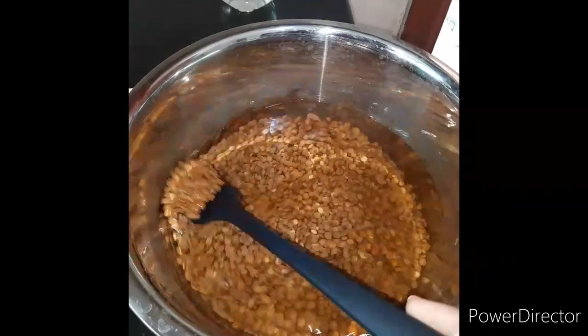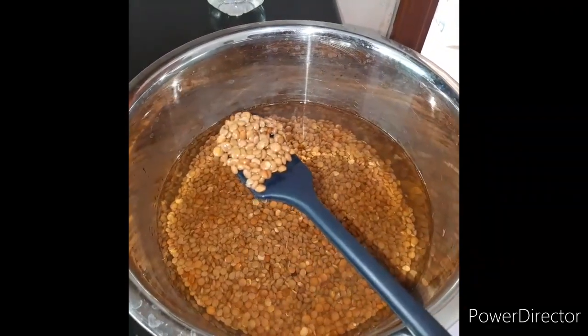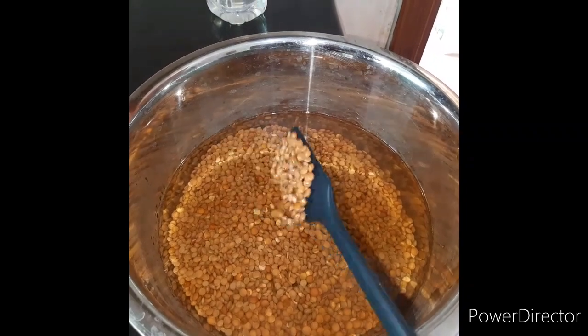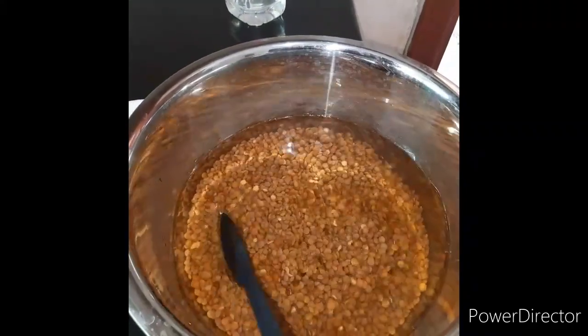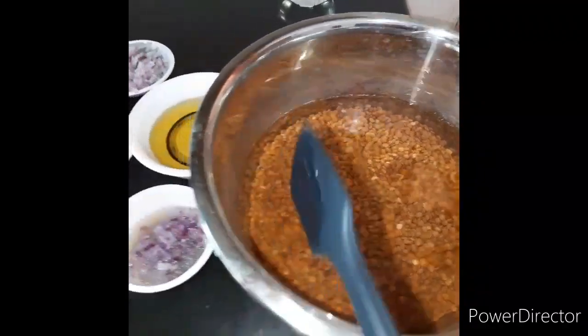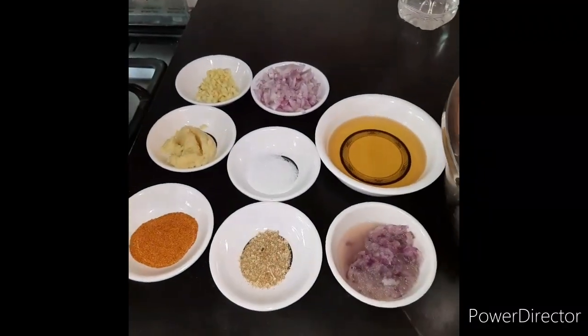I am making a small piece of rice with 1.5 cups of rice. I have put my water in. This is the ingredient of the rice.